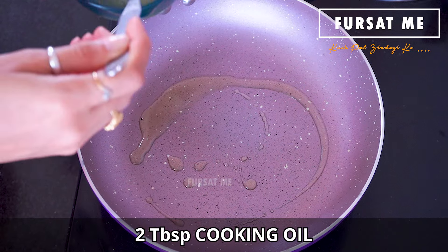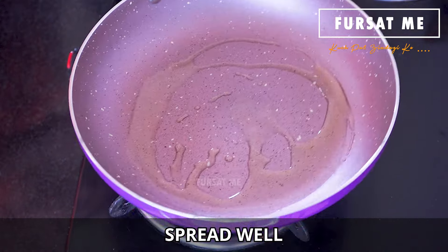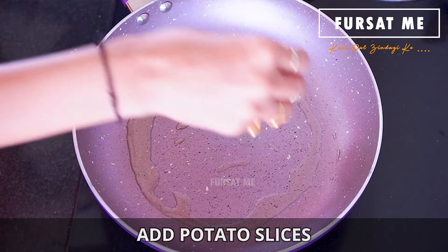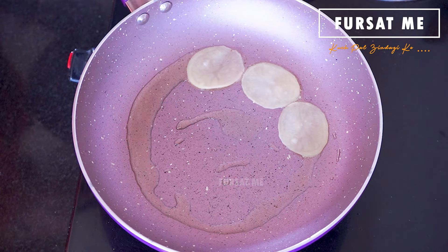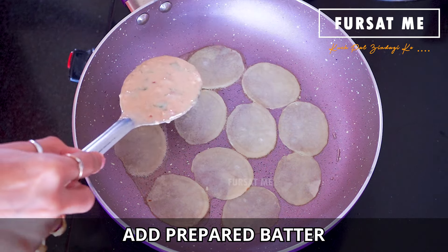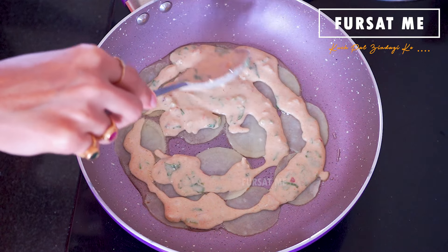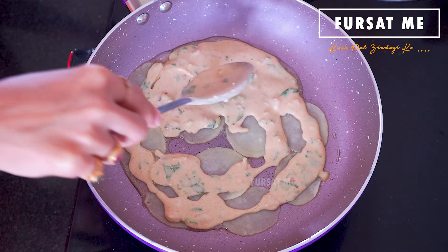Spread the oil properly across the pan. Arrange the potato slices neatly in the pan. Then pour the prepared batter over the potato slices. Make sure not to spread the batter too thick.